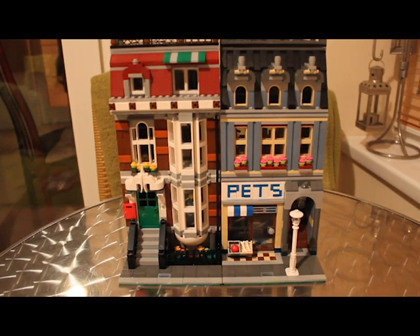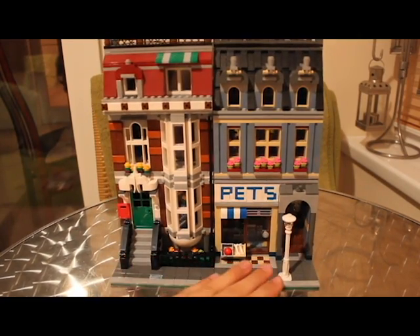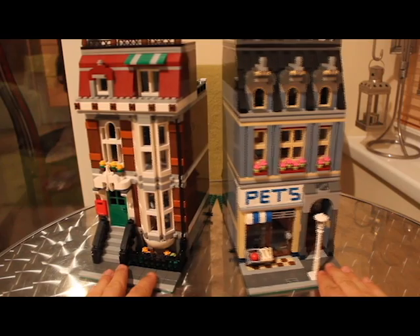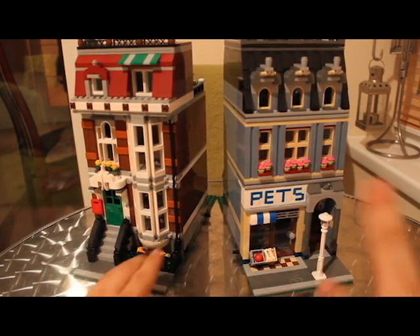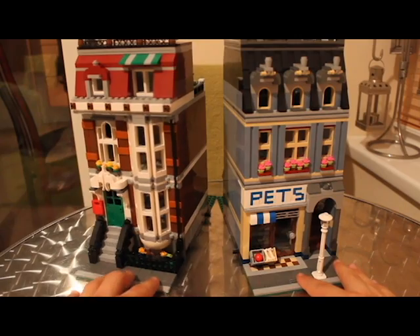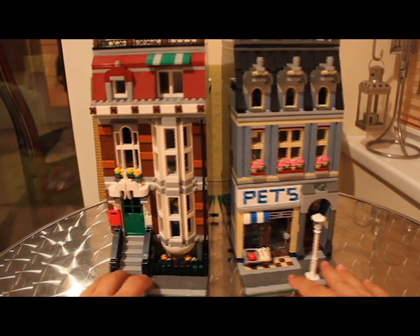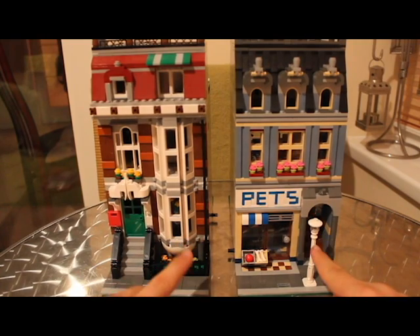Before we go inside, one thing I really liked about this set is the fact that it's actually two pieces. Anyone who knows the modular range knows these connector pieces allow you to connect buildings into one big street. You can actually separate the two buildings and put, say, the fire station in the middle, or buy two of the set and use pieces from the pet shop to build something else — different colours, different possibilities. Really cool feature.